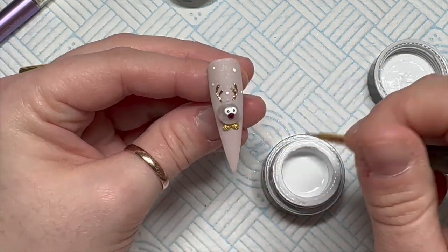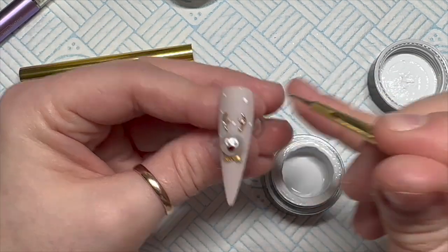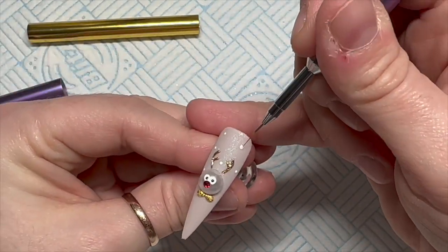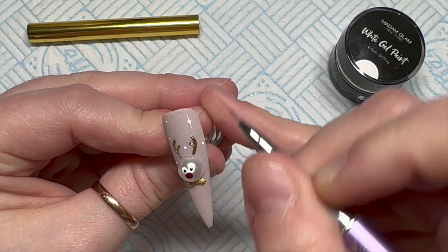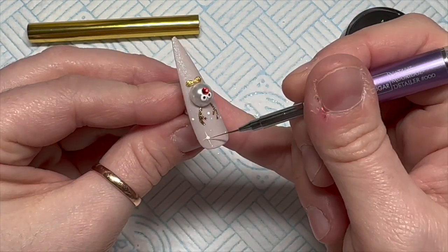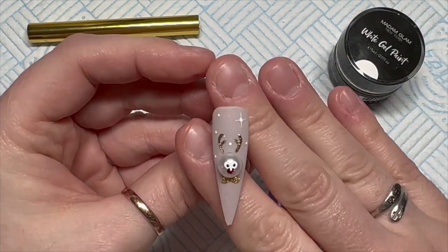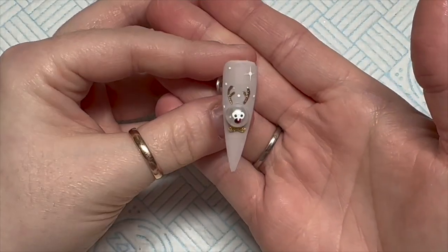I decided it looks too plain, so I thought I'd do some little dollops of snow. Then I turned one of the snows into a star, because I love these - I think this just finishes off the nail. I'm obsessed with doing snow with little stars. And that's it done!